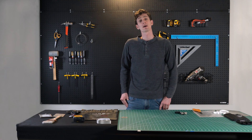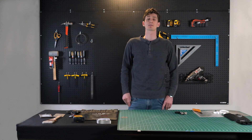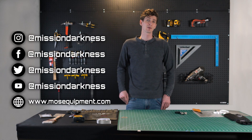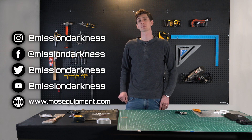I hope you found this tutorial helpful. Remember to like, subscribe, and comment your questions below. Follow us on YouTube, Facebook, and Instagram, and go ahead and tag us at Mission Darkness if you make something cool so we can see what you came up with.